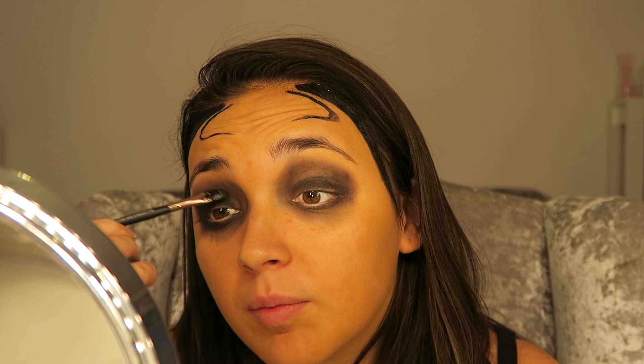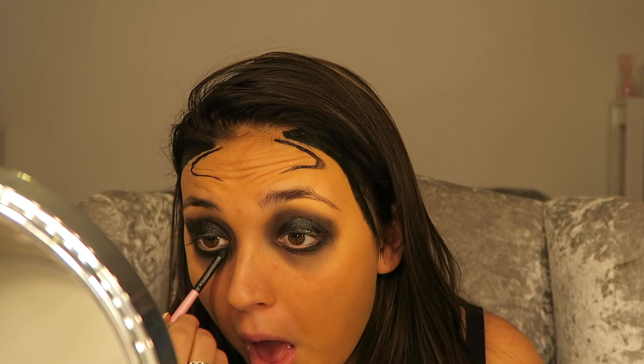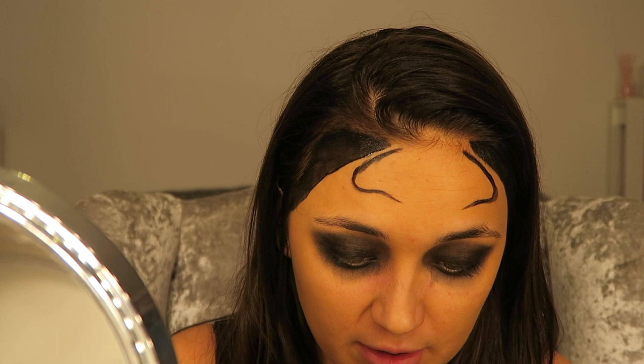I'm also going to go over my eyelids a little bit as well. I don't know how it's going to blend — ah, what about this little smudging brush? This is fun. Use your eyeliner again, make sure it's still quite liquidy, and go over your lips.